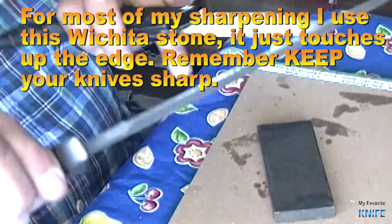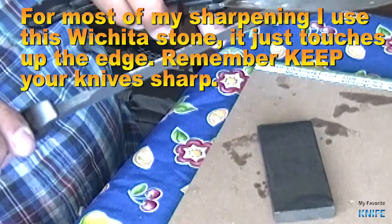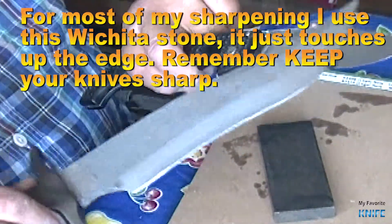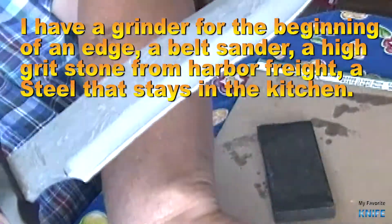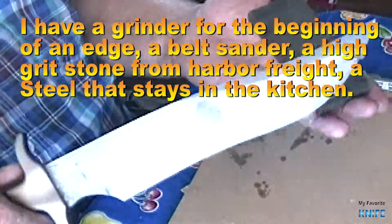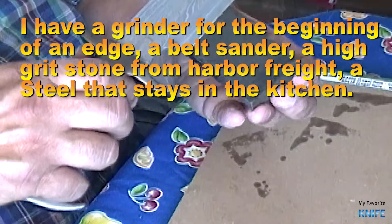For most of my sharpening, I use this Wichita saw — it just touches up the edge. Remember, keep your knives sharp. I have a grinder for the beginning of an edge, a belt sander, a high-grit stone from Harbor Freight, and a steel that stays in the kitchen.